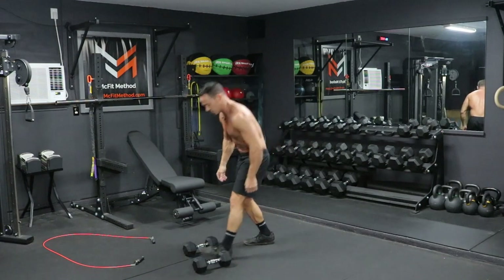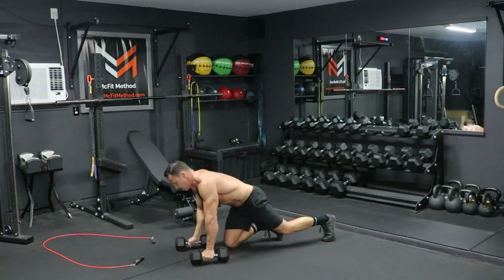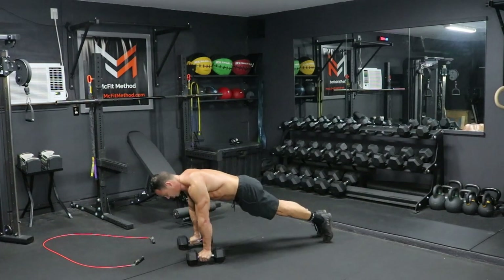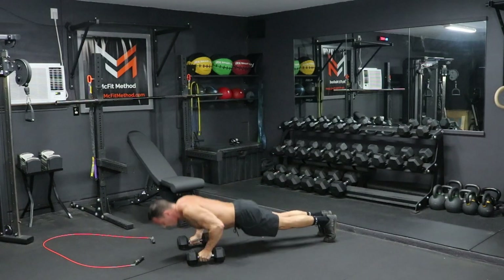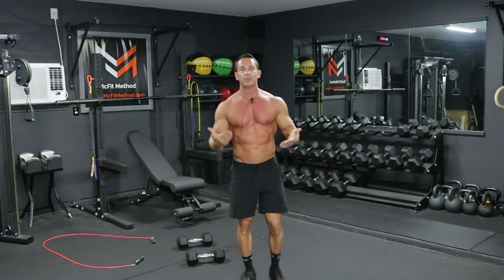Once you've completed eight squats, we go into the final movement — eight dumbbell push-ups. Get down in a plank position with your hands on the dumbbells, shoulders and elbows in line with your wrists. Maintain a nice plank position — no hips sagging or piking up. Elbows in close to your sides, go into the push-up, press all the way up to full extension — eight reps. Once you've completed those push-ups, that completes one round. But we keep repeating this sequence — 100 jump rope rotations then the four dumbbell movements, eight per set — until the five minutes is up.